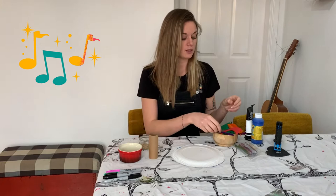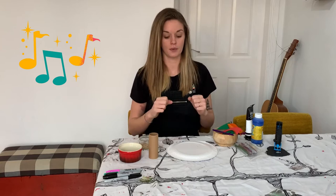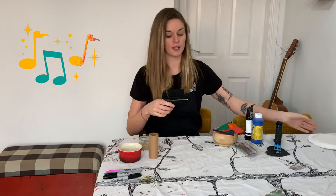Because I'm going to be working much faster than you are, I have my hot glue gun which should only be operated by a grown-up. You might have sellotape or PVA glue — I'm just using the hot glue gun because it dries much quicker so I'll be able to show you in a much faster way how to make your shakers. So to start with we're going to work on our toilet roll holder.